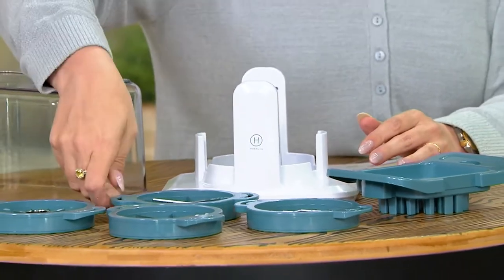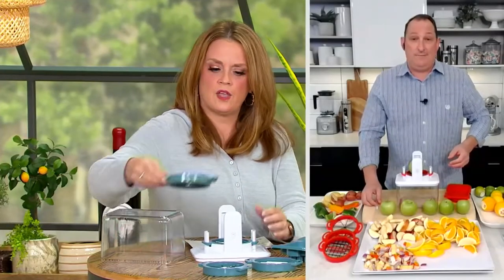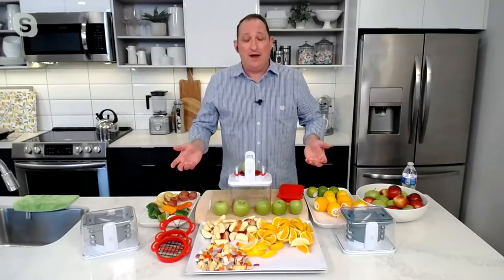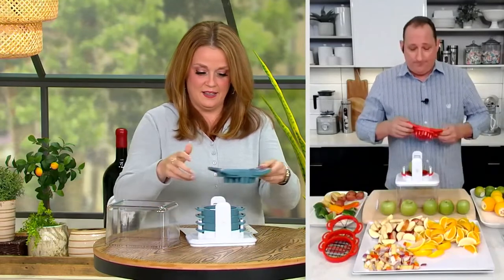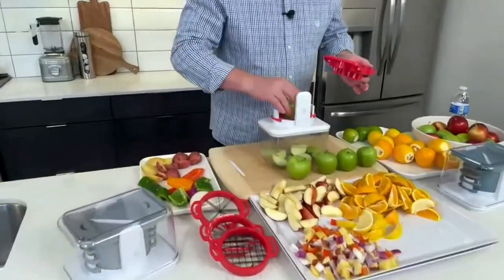Jeremy, when do we know to use the 16-blade or the eight-blade corer? Honestly, I don't really use the 16-blade corer — I use the eight-blade corer. It's really your preference. If you want thinner slices you can use that, but I just prefer the eight-blade. You get a nice bite with it.